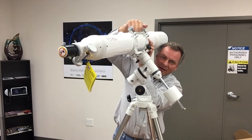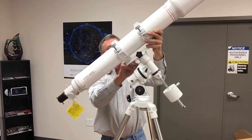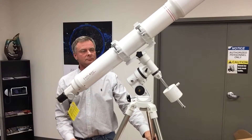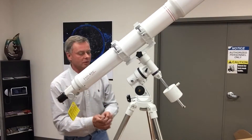I don't do much editing on these videos because I want you to see how even an experienced person goes through the assembly process. The telescope is now mostly assembled, and we can put on the slow motion controls.